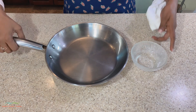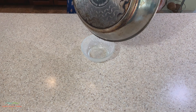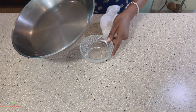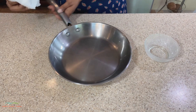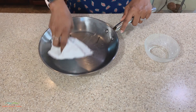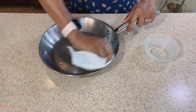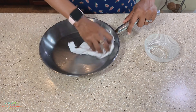Now that our pan is completely cool, we're going to empty out the excess oil. I'm just going to take a paper towel and wipe down the pan to remove some of the extra oil.